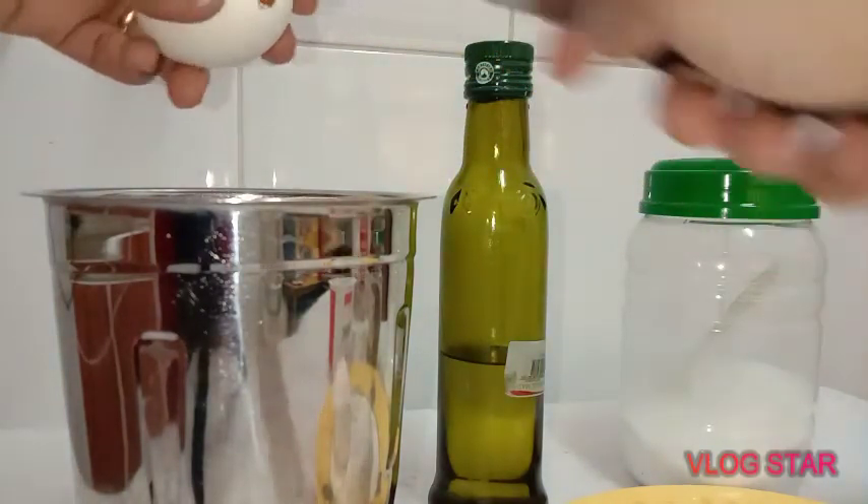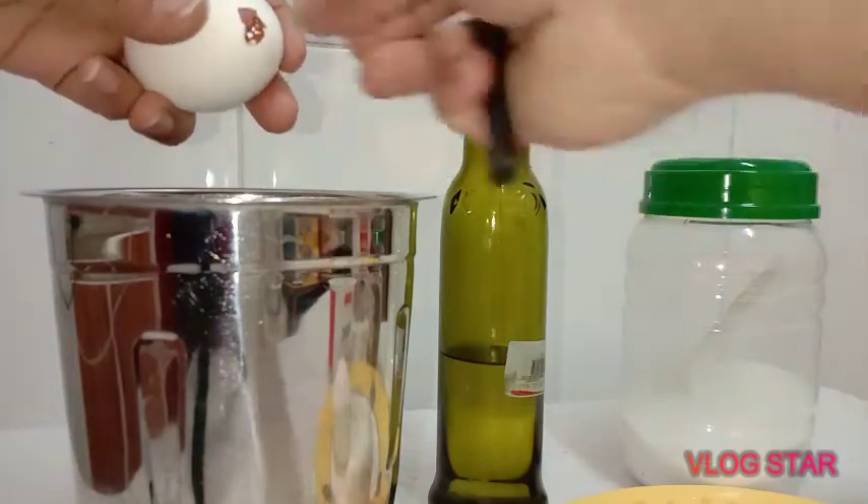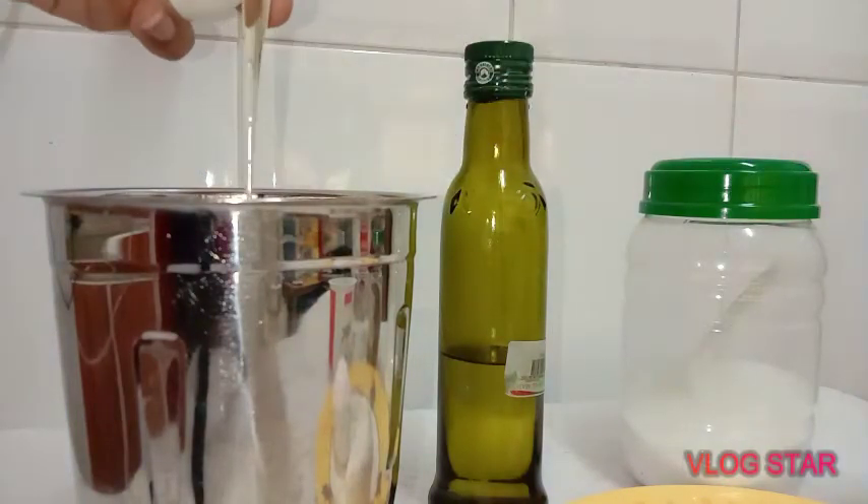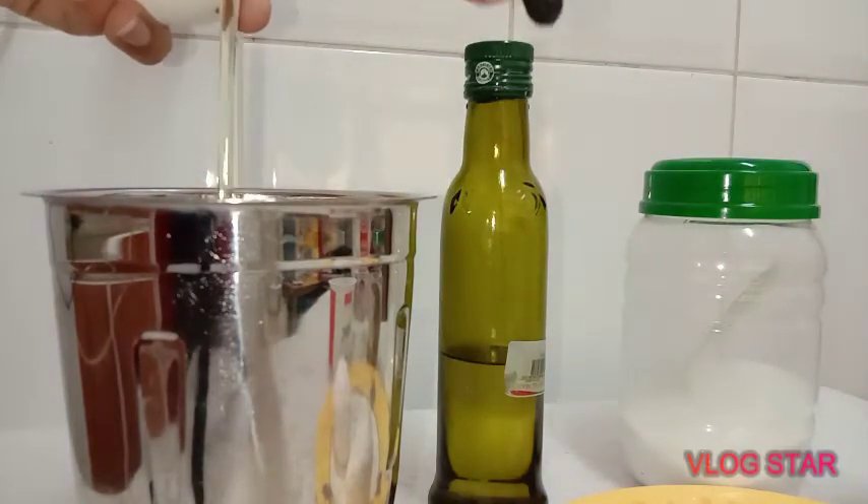The first half of the egg — the egg goes in.